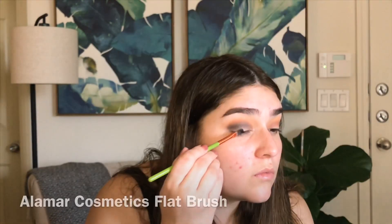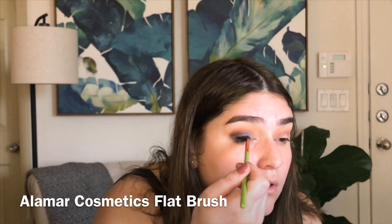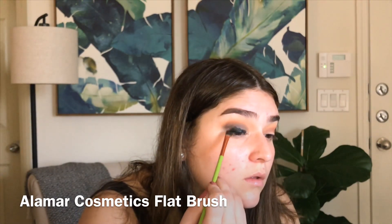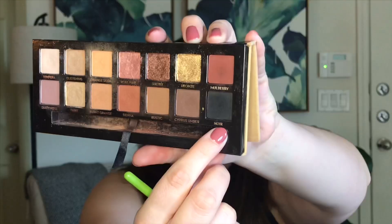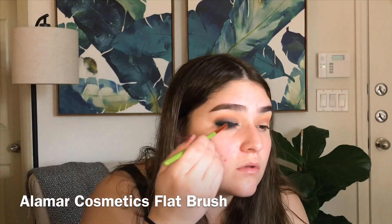Using the Tarte clay paint liner I'm going to add that all over the lid to give us a nice dark base. Then taking Noir again on that flat brush I'm going to go ahead and add it all over the lid.